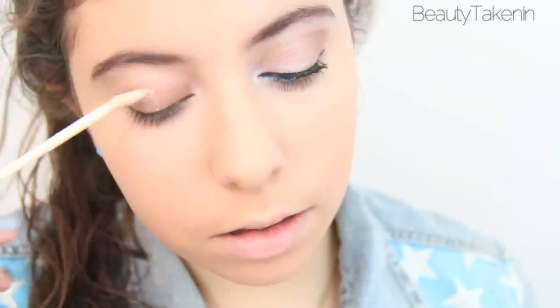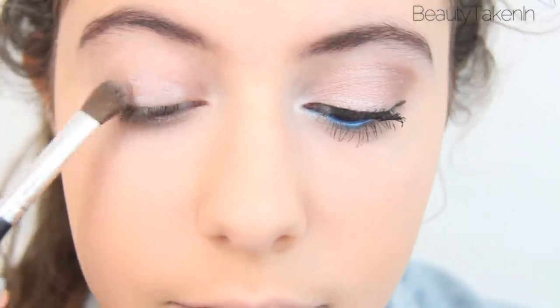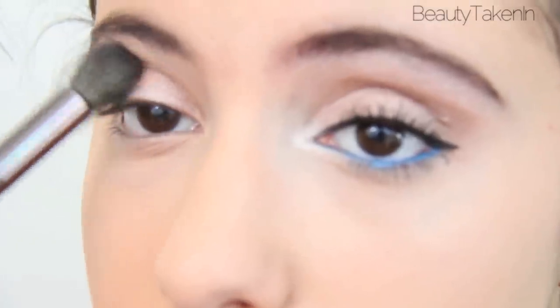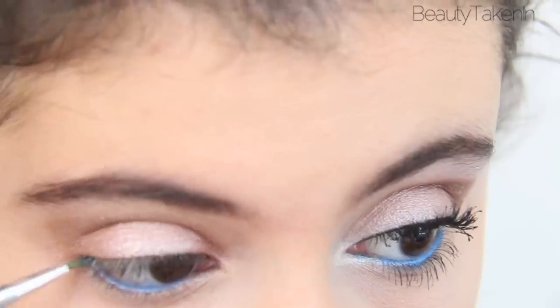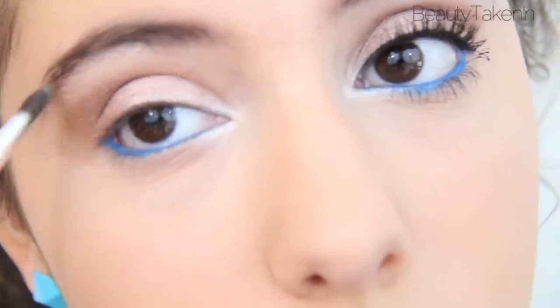I'm going to start with makeup and prime my eyes with the Urban Decay Primer Potion. And apply a scent from the Naked palette to my lids. I'm going to work side corner to the crease and then blend it out. For a pop of color, I'm going to apply a bright blue eyeshadow to my waterline. And a shimmery white to highlight my inner corner and brow bone.